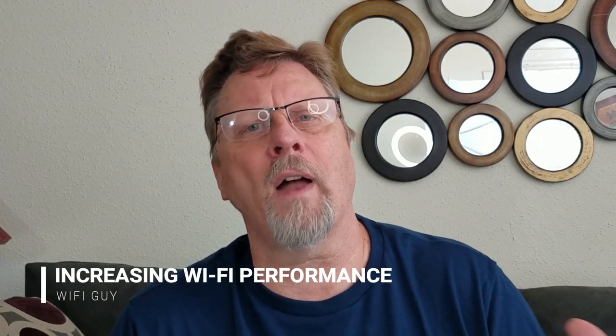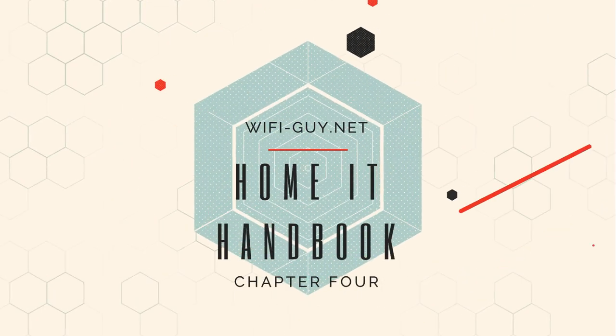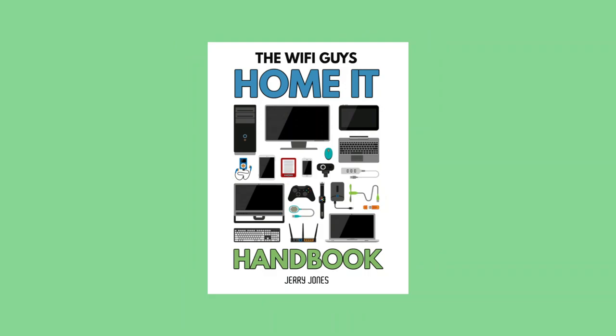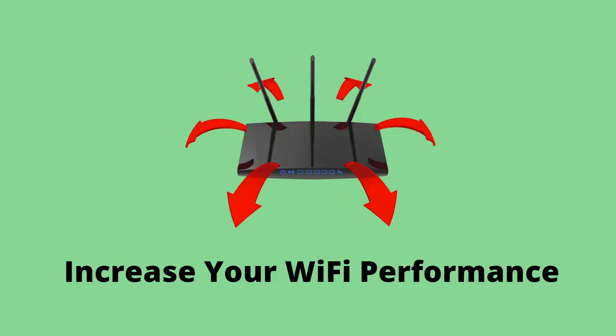In this video, I cover a wide variety of solutions you can use to fix an overtaxed Wi-Fi network, ranging from small tweaks on your wireless router all the way to adding and replacing Wi-Fi components. This is the video complement to Chapter 4 of my e-book, the Home IT Handbook, that you can download for free at Wi-FiGuy.net, the site that helps you go from computer novice to Home IT Pro. In this video, we'll be discussing various things you can do to improve your home network and Wi-Fi performance.